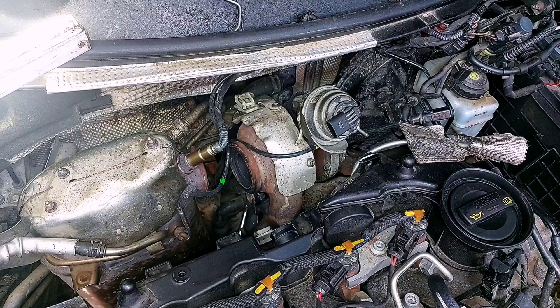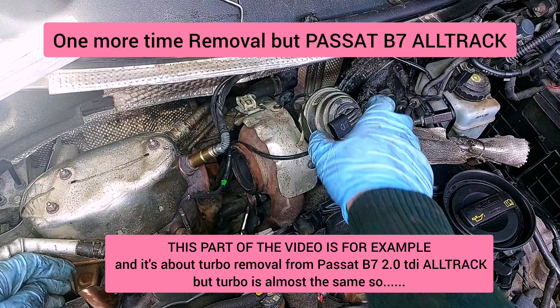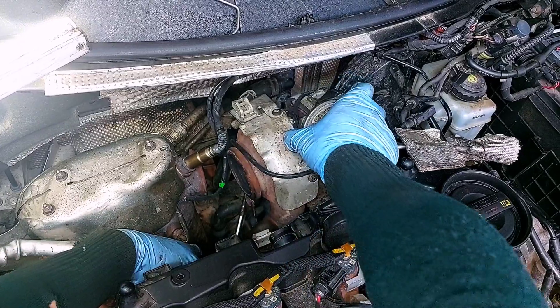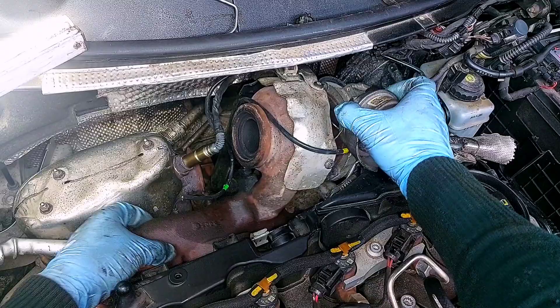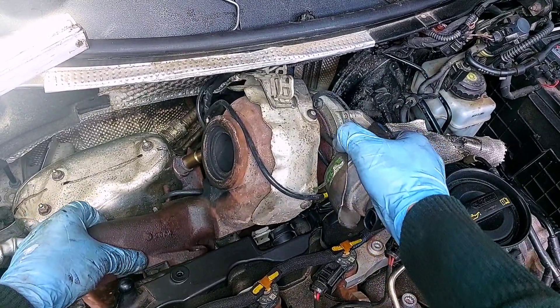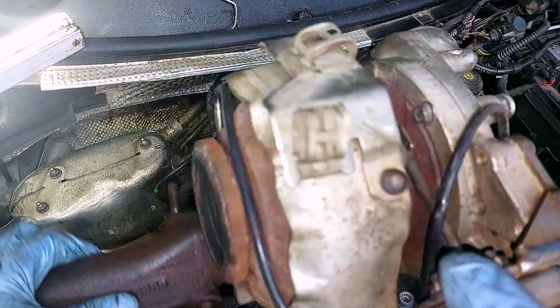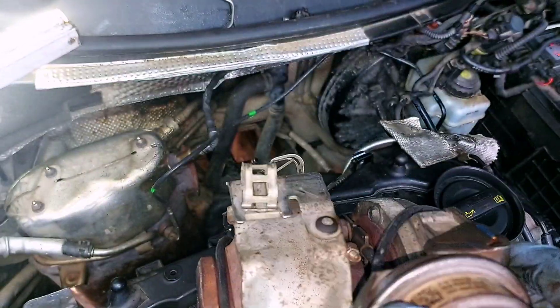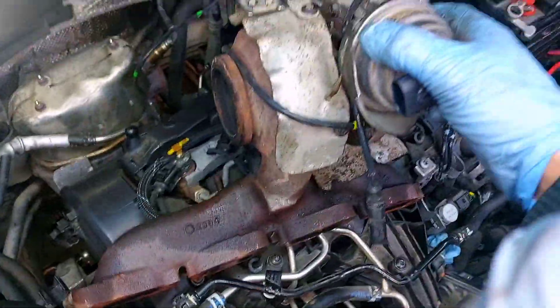One more time, this removal will be shown from the Oltrak Passat video — basically everything is the same except the core of the turbo, which has different inlet and outlet pipes and a different vacuum actuator.